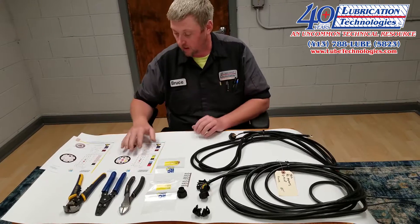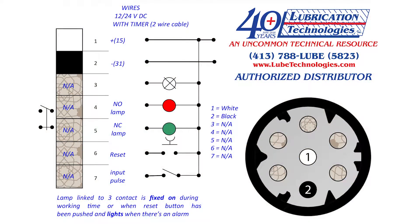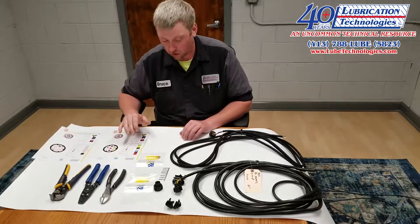I have diagrams in front of me. We have a wiring diagram for a two wire cable and a wiring diagram for a seven wire cable. Each diagram will show what color wire goes into what connector.